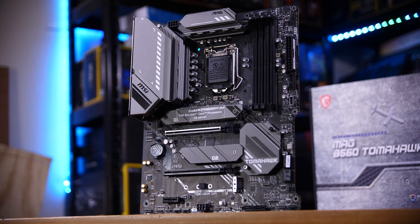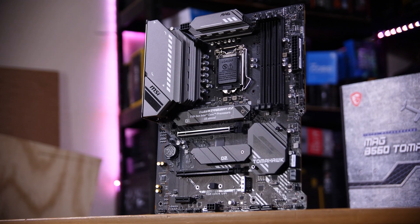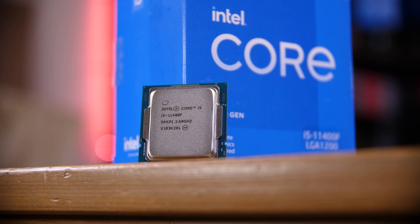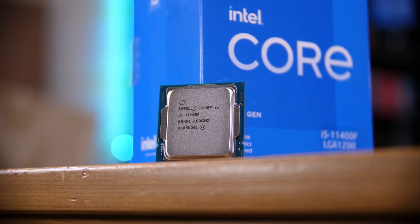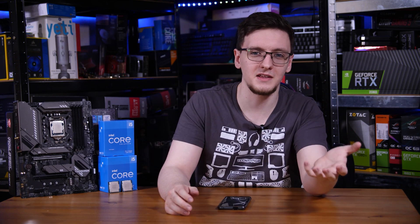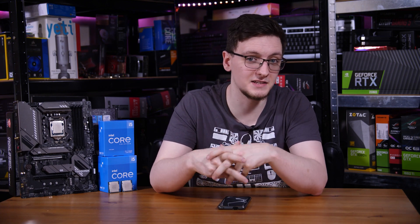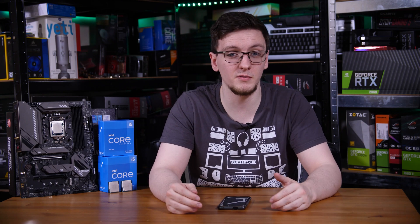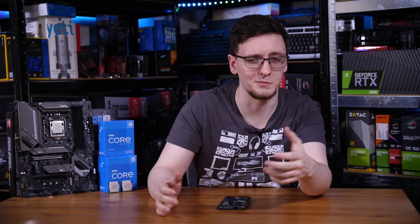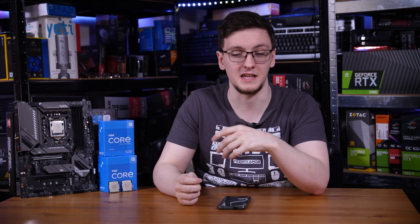Running RAM above 3200 MHz will void your warranty, but it's still a good way to eke out extra performance. You can also use PL1, PL2, and Tau profile changes for a bit more performance too. If you're planning on buying an 11400F, these B560 boards are the perfect match - save your money, don't buy Z590. Get a good cooler and you'll have the exact same experience as with a Z590 board, but with more money in your pocket. For the 11600K, B560 is still probably your best bet, as the vast majority of people don't overclock. Same goes for the i7, and the VRMs on this board are clearly capable of handling even the i9's power consumption.